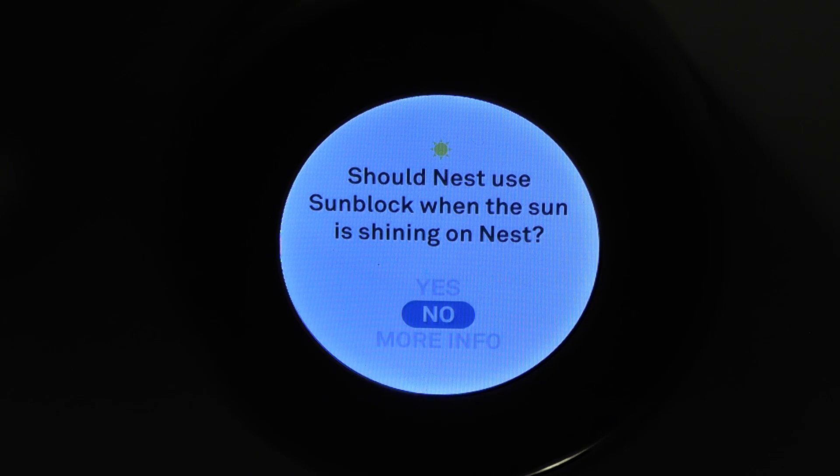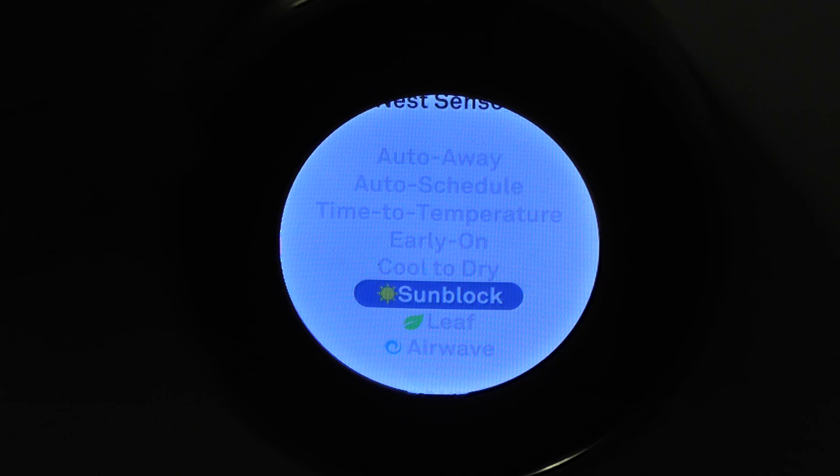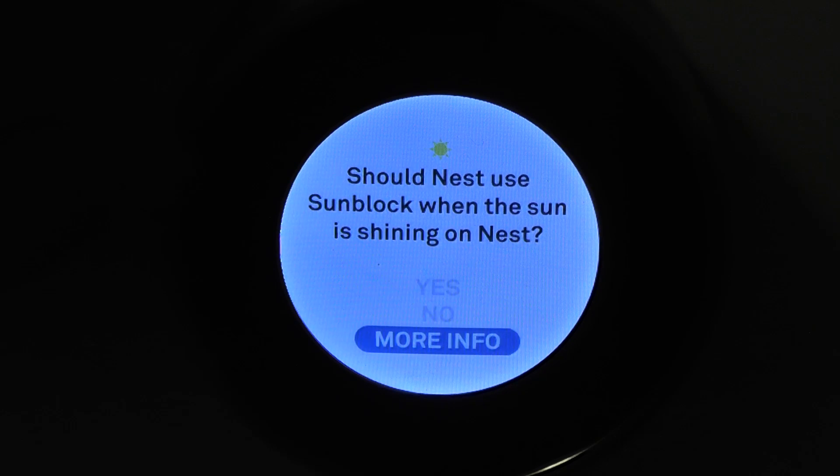Sun block is if your Nest is installed in an area where the sun is always beating on it — you're going to get higher temperatures and the AC is going to run a lot more. What this does is it helps protect against those higher readings so your AC should run like it should, not extra just because it's sitting in the sun. I have it off because mine is in the hallway.